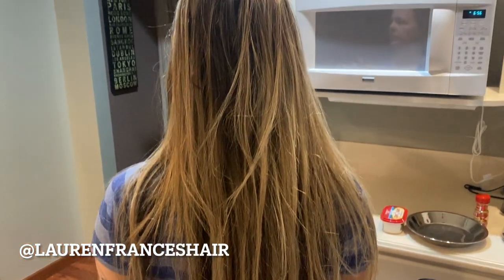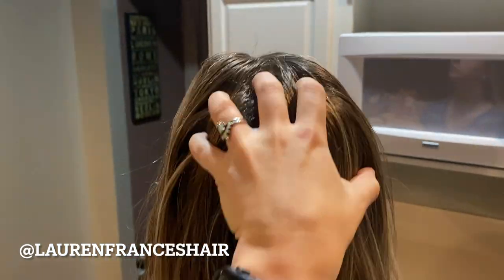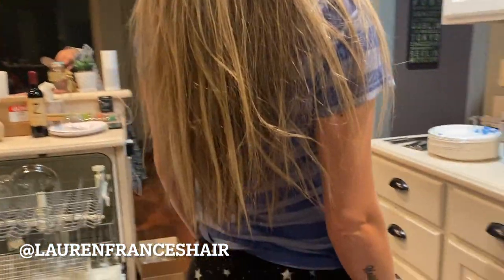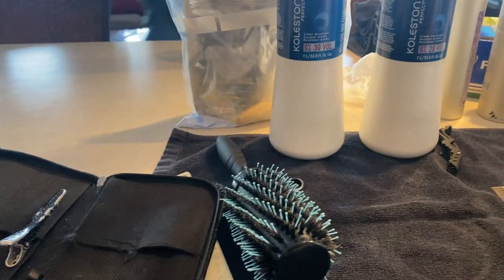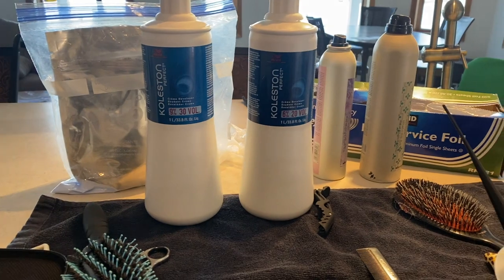Hey guys, this is Lauren. Today we're going to take some grown-out highlights and blend them right into her natural. She has a lot of darkness in the back of her hair, so all the highlights are sitting on top. I'm going to add some highlights there while keeping good dimension, then do a really soft face frame, and color melt to give her less of a yellow, more of a pearly result. You'll get all the formulas throughout the video, and I'll add them in the comment section too for reference.